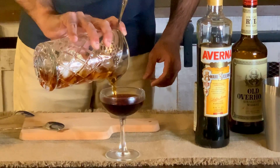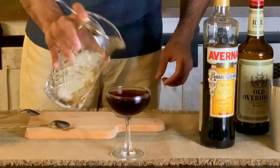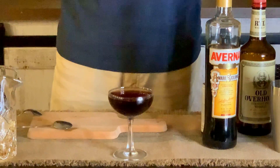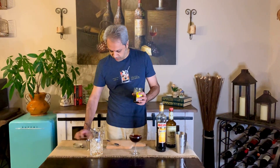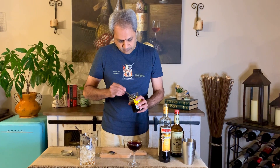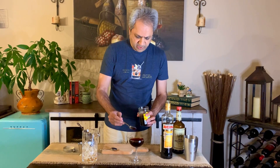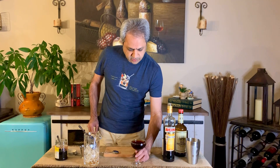Nice color. You can see why it's called the Black Manhattan — it's a nice dark color. It's already, I think, a little bit on the sweeter side, but the recipe calls for a maraschino cherry, so let's drop one in there and make it even sweeter. Manhattans are usually an after-dinner drink and I haven't had my dinner yet — I'm doing this pre-dinner. So here's the Black Manhattan. Cheers!